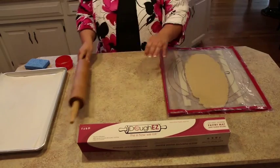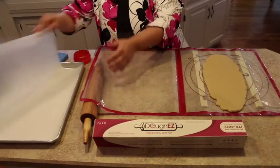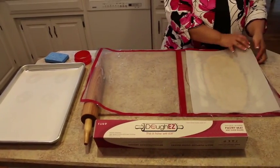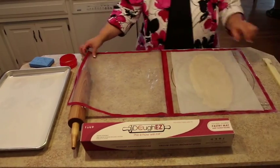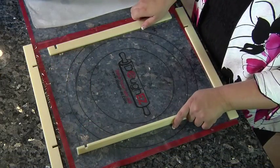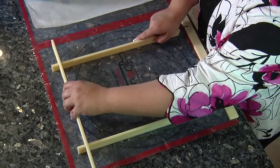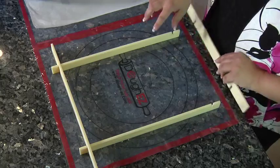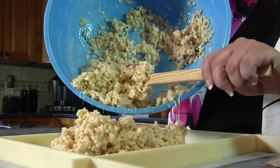No more worries about misshaped cookies or unevenly baked items. The unique guide sticks can easily be stacked to achieve various heights and make it easy to attain uniform proportions. And if baking is not your thing, our guide sticks fit together to create a 9x13 pastry frame, perfect for making marshmallow treats and other no-bake confections.